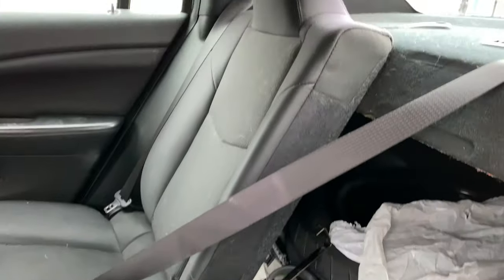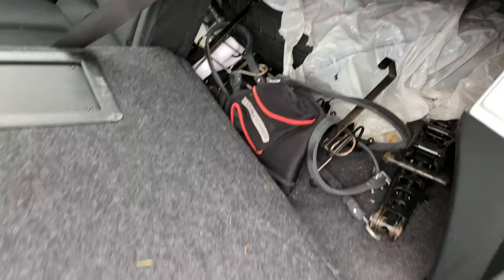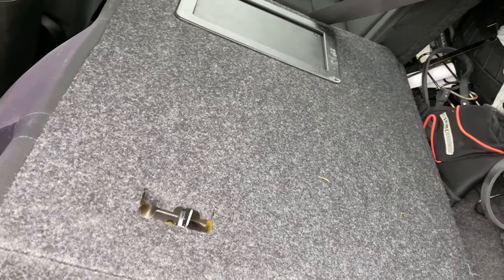Now there's one on the other side as well to lay the seat down flat, and that way you have more cargo space to put things inside of your vehicle.